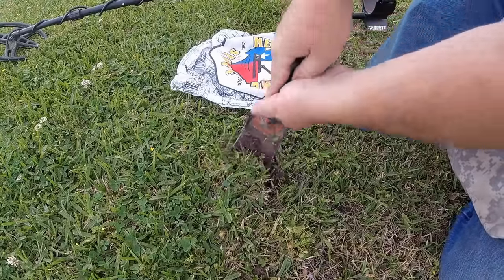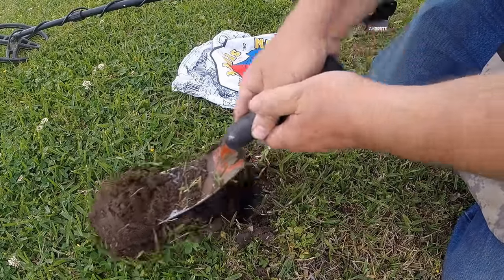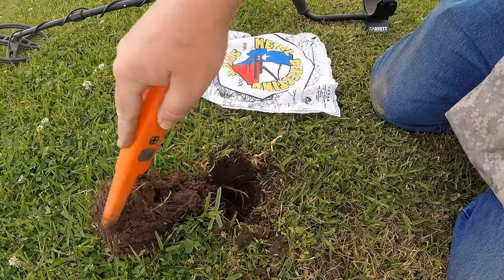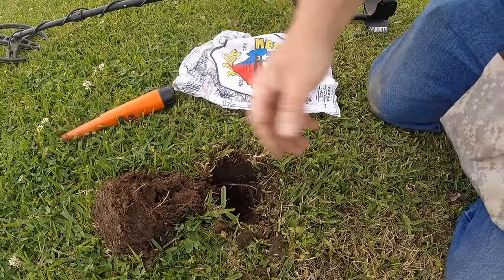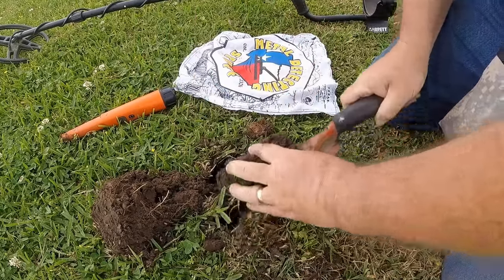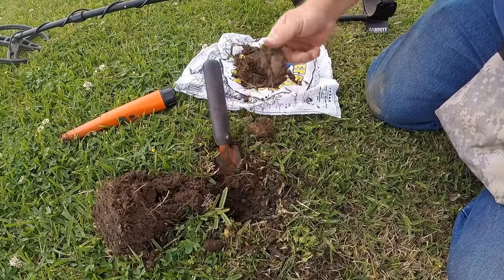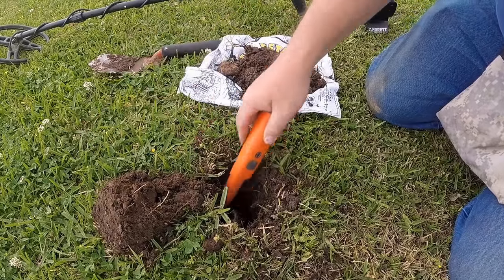I know this location has been metal detected a lot, but it's kind of weird — there's lots of shallow clad here. You would figure that a lot of that would be picked up. It might be a little bit deeper than that. Gotten some rocks. This might have been like a parking area here — that might be why I'm finding so much clad.